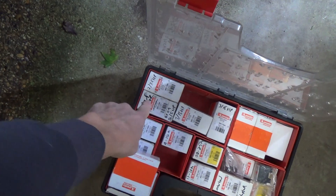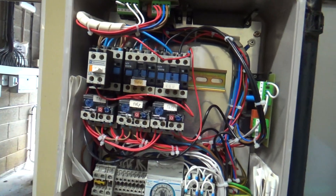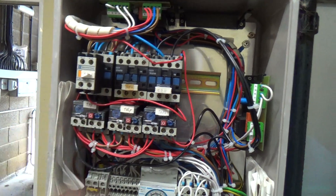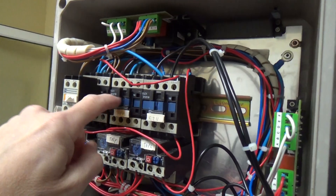I could go with an 18, but I could possibly go with a 12. I might have to go with a bigger one. I mean, this one's done 23 years. I'll take it off and we'll see what this one's rated at.